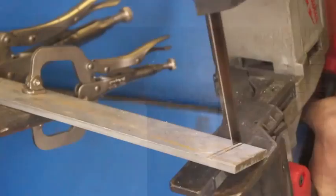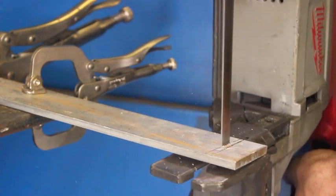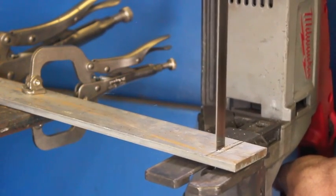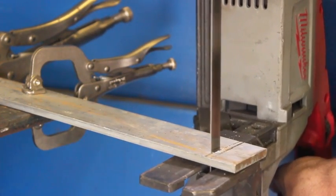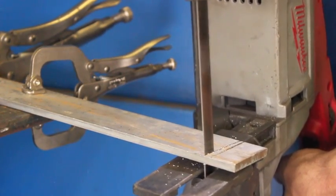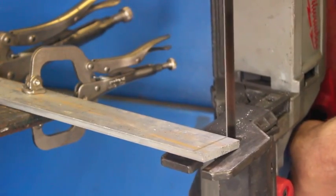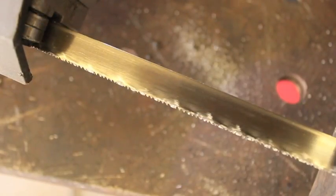Another advantage to this type of saw is it will easily cut different types of materials. This is some aluminum — about 1.5-inch flat stock, 6061 if I remember correctly — and it eats this stuff for breakfast, no doubt about that. However, the downside to using a saw like this on aluminum is that the blades do tend to get clogged up with aluminum. So if you're going to be doing any real amount of aluminum, it might be beneficial to get a more aggressive pitch of blades with fewer, larger teeth, or maybe something with variable TPI.